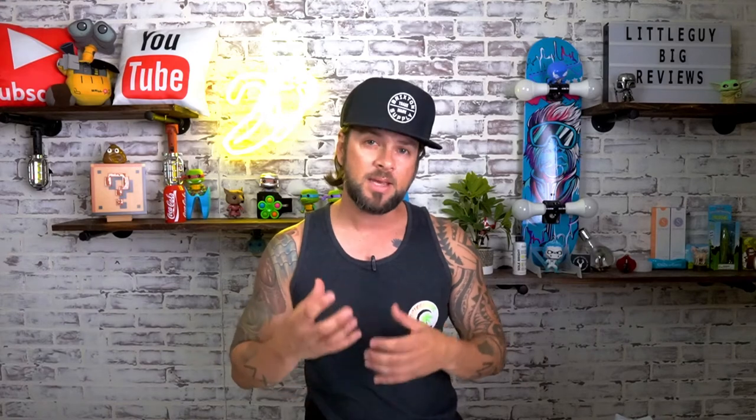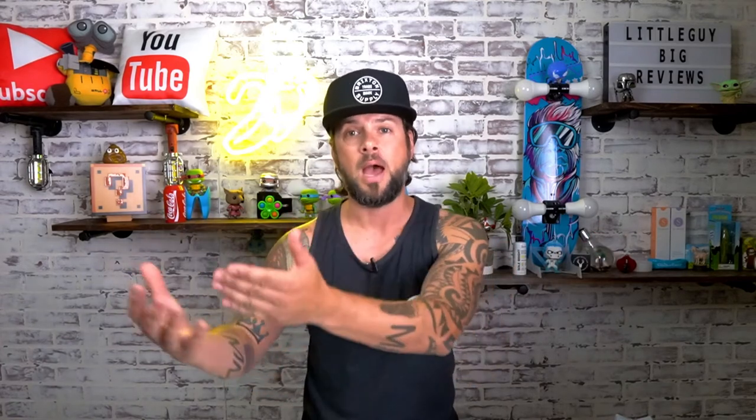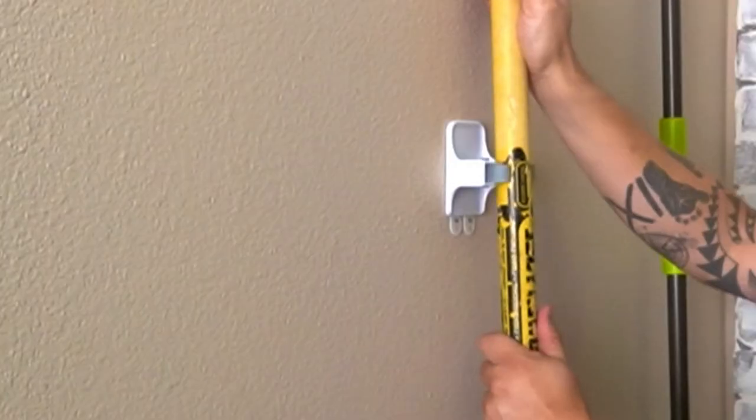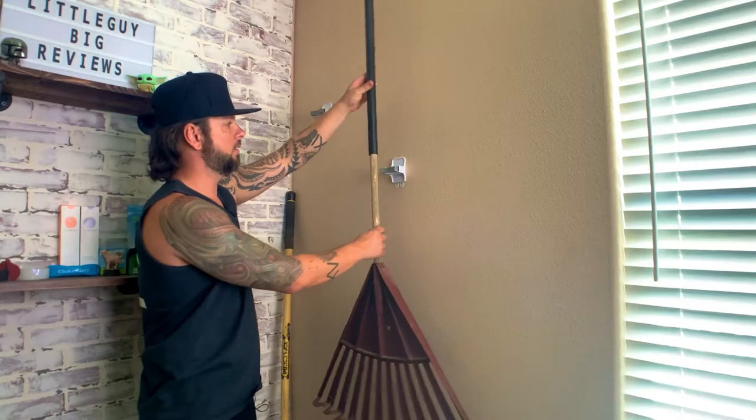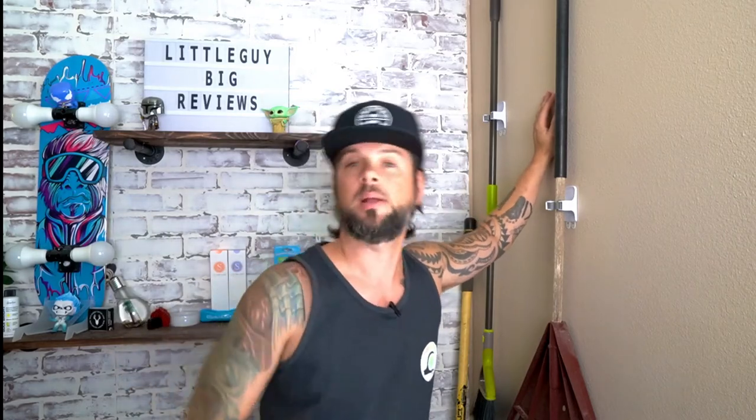Now that we know this holds mops and brooms well, let's up the ante and test some heavier stuff — shovels and outside gardening tools. It works the same way: figure out the best position, push it in, and you're good to go. If you ever decide to move the holder, instead of drilling holes you just take it off, put on new command strips, and place it on a new wall. Regular garden rags work the same way too.